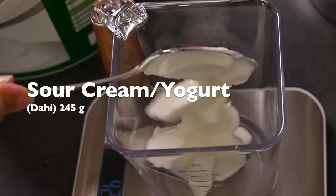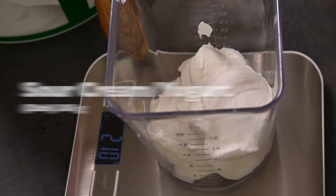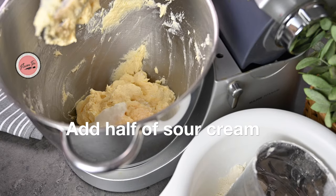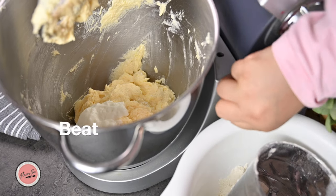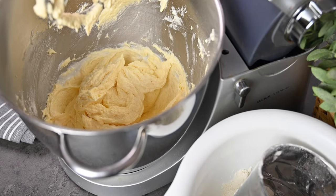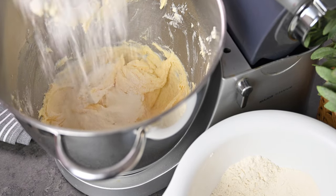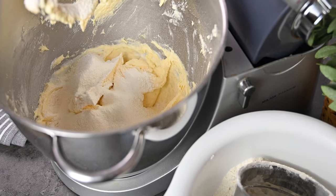Next, measure 245 grams of sour cream — or you can also use yogurt — and add half of it into the batter. Alternate it with flour to achieve a good emulsion. Beat for a minute and when you feel it's nicely combined, stop. Now add the second portion of flour and beat until just incorporated, just like earlier.